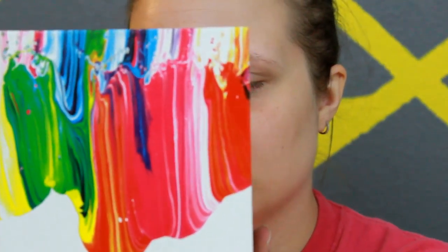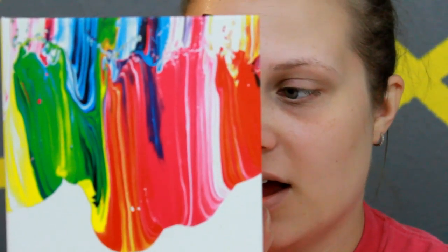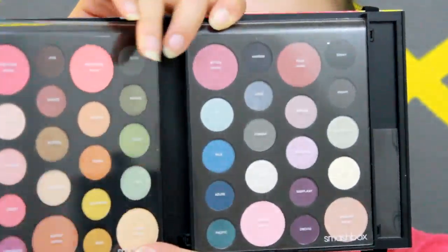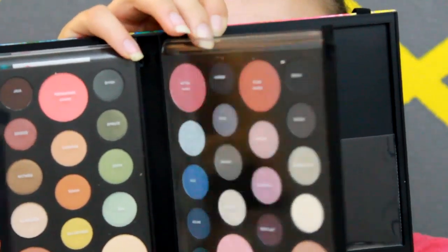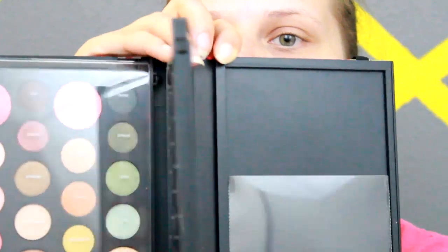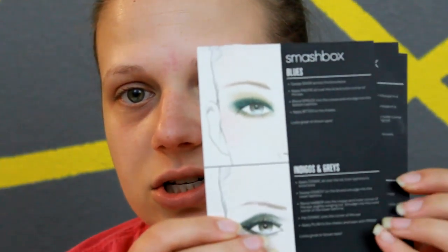Hey guys, so today I'm going to try something a little different. I'm going to be using the Smashbox Art Love Color palette. This palette is full of all kinds of eyeshadows, blushes, and soft lights, which are kind of highlights and things like that. So this is what I'm going to be using today. They have little cards in this palette to show you ideas of what you can do, so I'm going to be trying this out today.